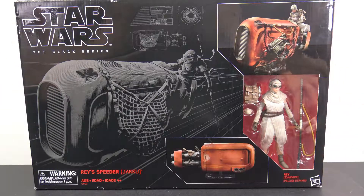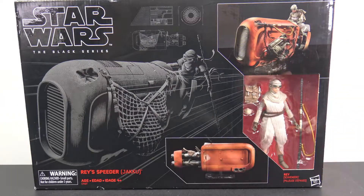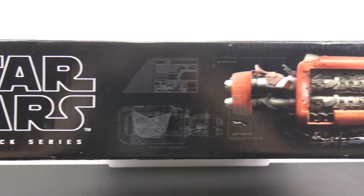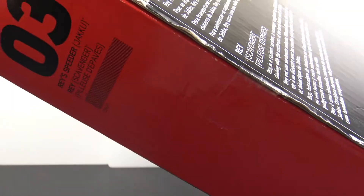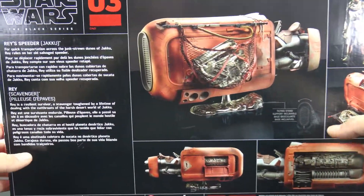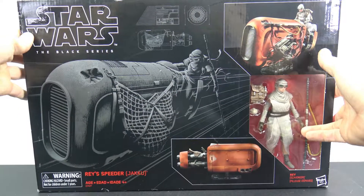For 35 bucks, you're paying like 15 bucks for the speeder basically. You get a very big packaging here with cool images on the front and an open window that shows Rey. It's a big huge box. The top gives you a detailed look of the speeder. One side has an image of Rey, the other side has the number three and all that. On the back you get a bunch of pictures and images of the speeder along with a little read-up. Let's go ahead and crack this open.